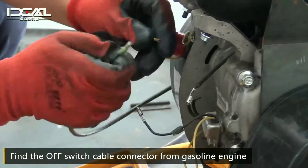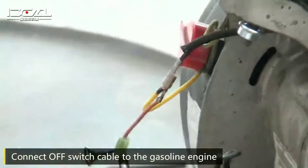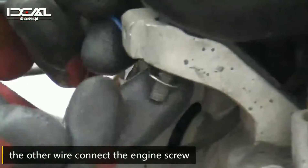Find the off switch cable connector from the gasoline engine. Connect the off switch cable to the gasoline engine. The other end connects to the engine screw.